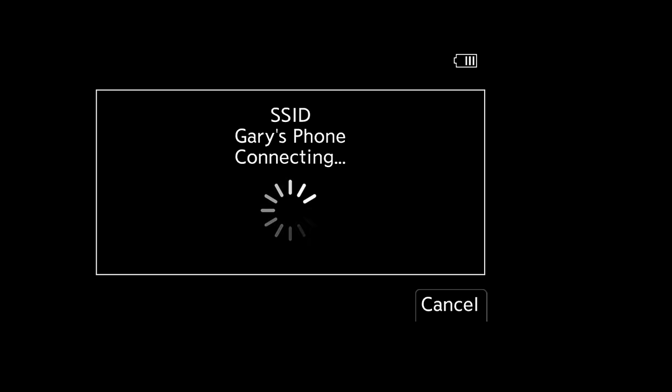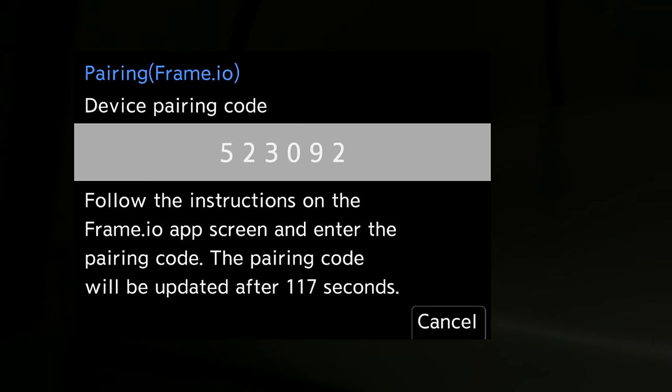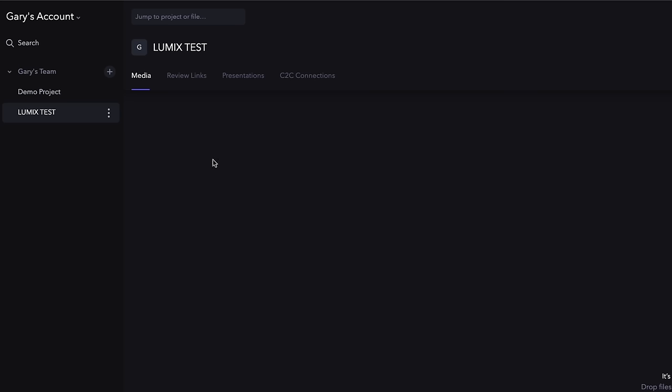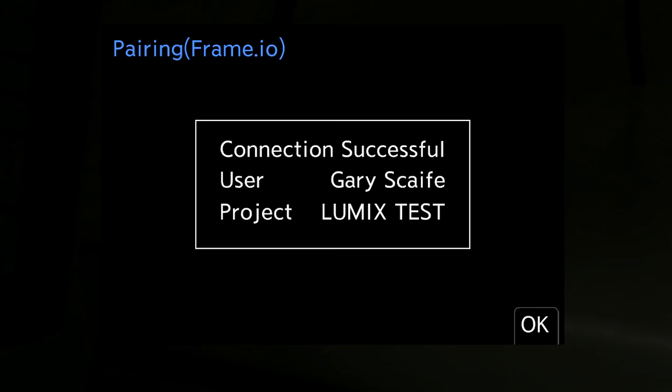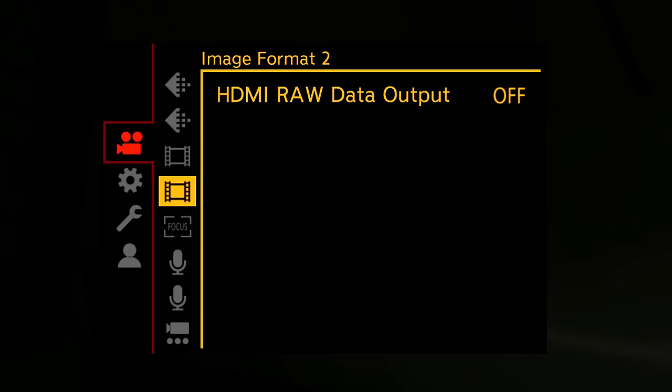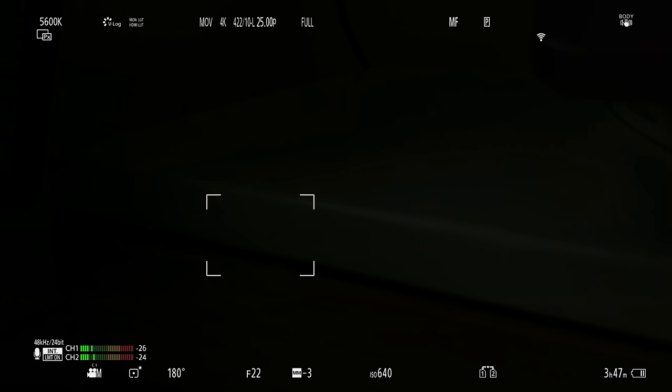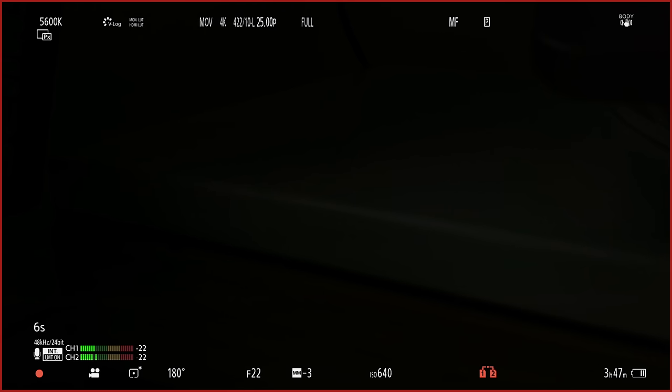Once you have an internet connection it will give you a pairing code. Take this code back to the Frame.io website, enter it, and you're up and running. Coming back to the Lumix, the last setting you need to make sure is turned on is proxy set recording — choose low, medium, or high. I chose medium. Then just press record on your camera. I recorded a six-second clip and in the top right of the screen you can see a symbol showing we are uploading to Frame.io. After a couple of seconds it picks up the file uploading, and you can then watch the clip, scrub through it, or download it.